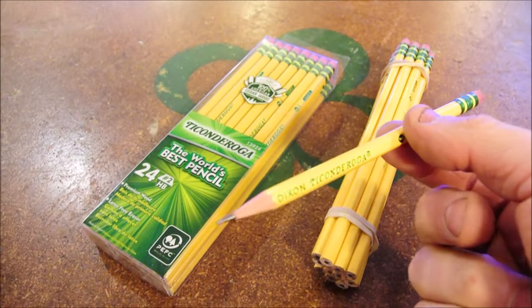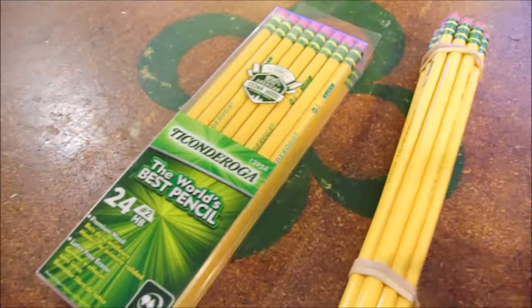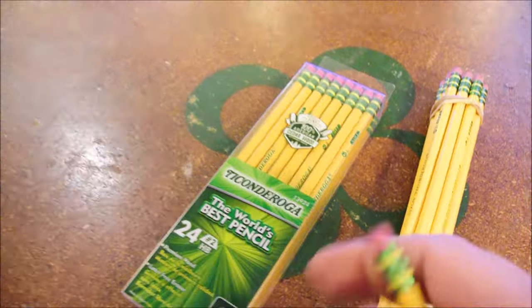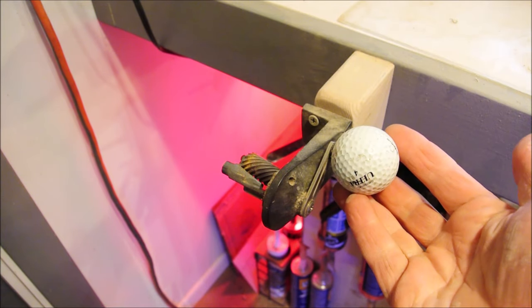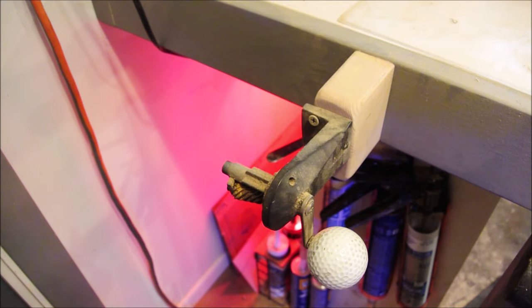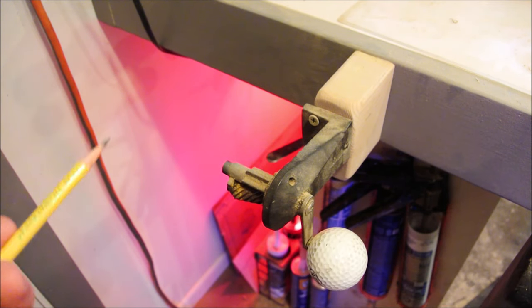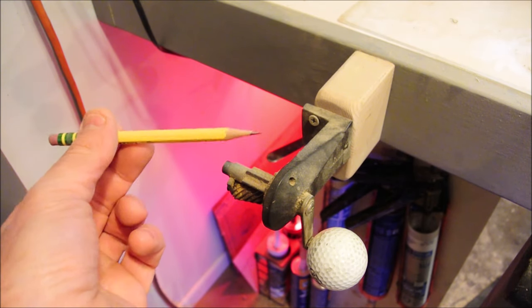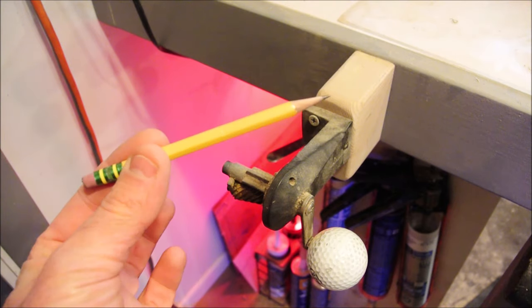Why is it so important to use cedar in a pencil? Why is it not just some secondary marketing detail that doesn't matter much? Let's go to the sharpener and I'll show you. This is my sharpener — there are not many like it, and this one is mine. The golf ball is for ergonomics, and the model itself is some 15-year-old X-Acto brand. It sharpens to somewhere around 15 or 16 degrees.